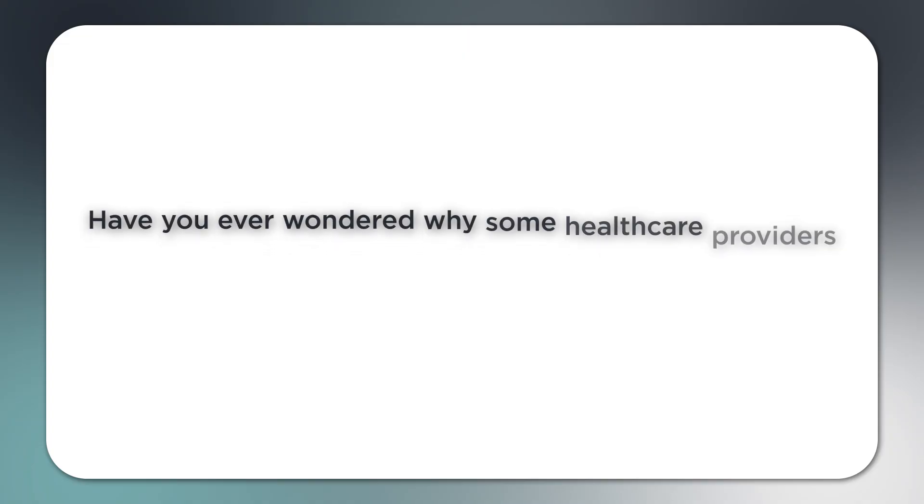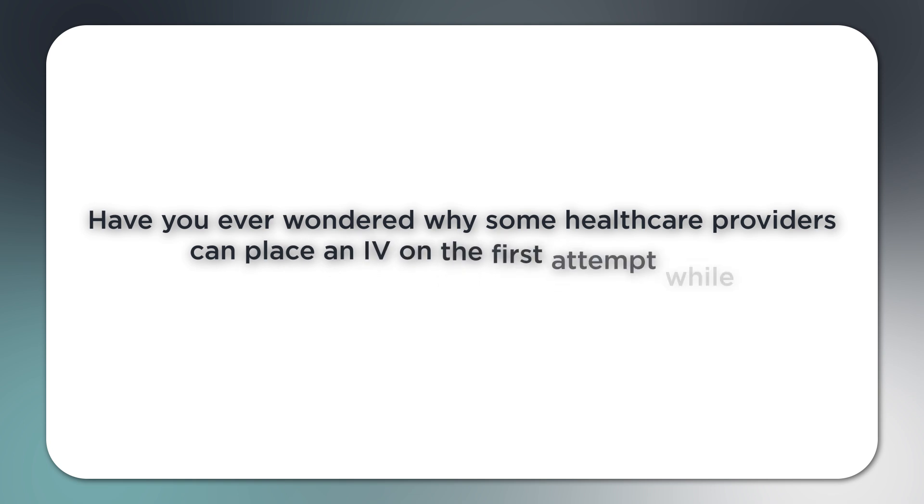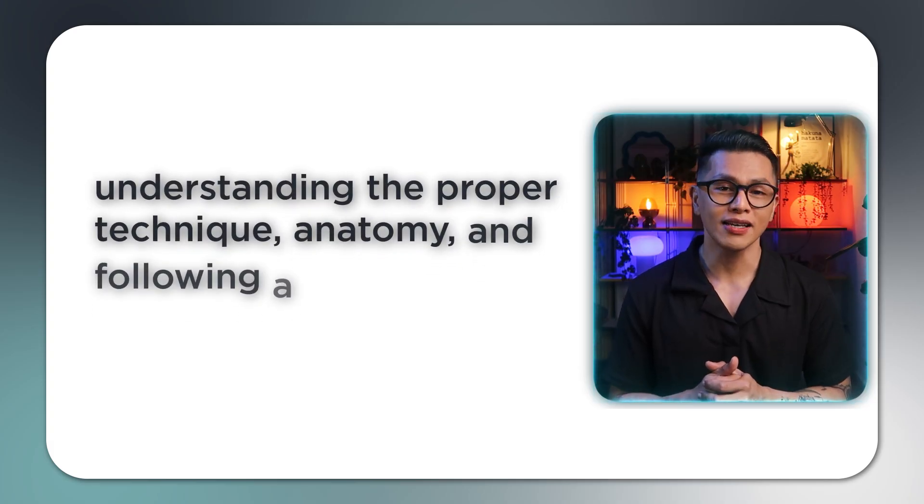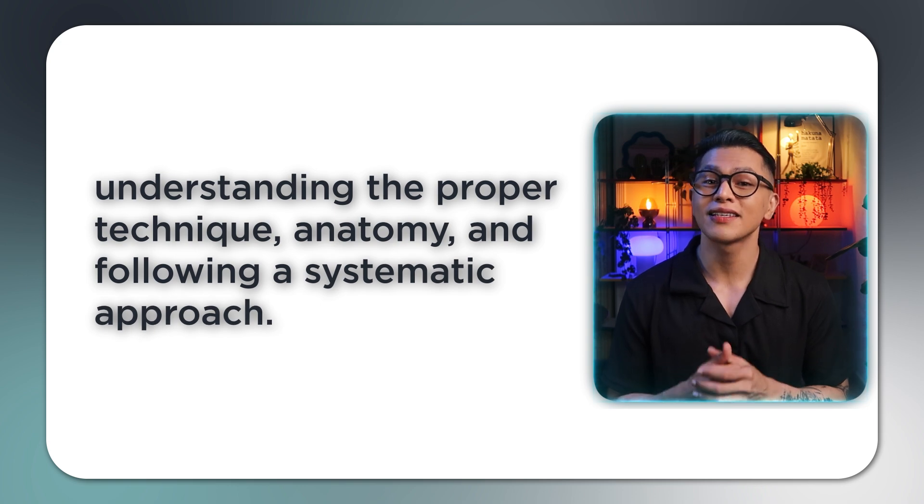Have you ever wondered why some healthcare providers can place an IV on the first attempt while others struggle after multiple tries? The difference isn't luck — it's understanding the proper technique, anatomy, and following a systematic approach. By the end of this video, you'll have the knowledge and confidence to improve your first-stick success rate.